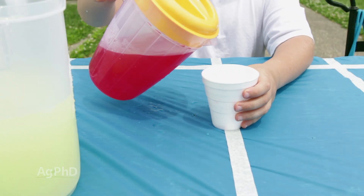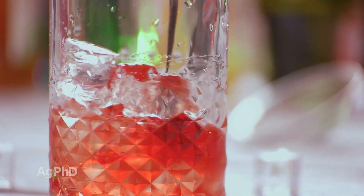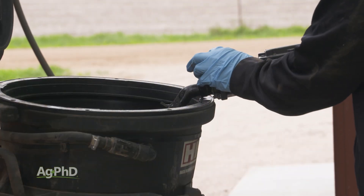They wanted to mix up some Kool-Aid, and they wanted that Kool-Aid to be really cold, so they put ice in the water and the water was just freezing cold. Well, what do you think the Kool-Aid mix did? It didn't mix at all! When you have cold, cold water, oftentimes you just have mixing issues.